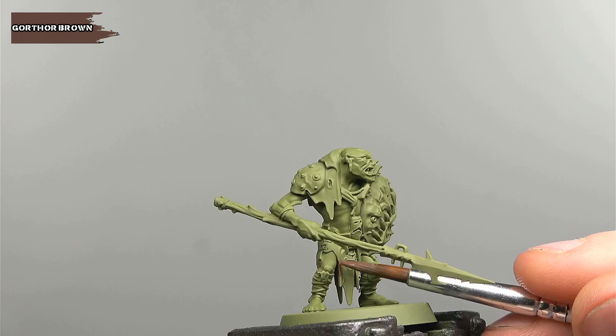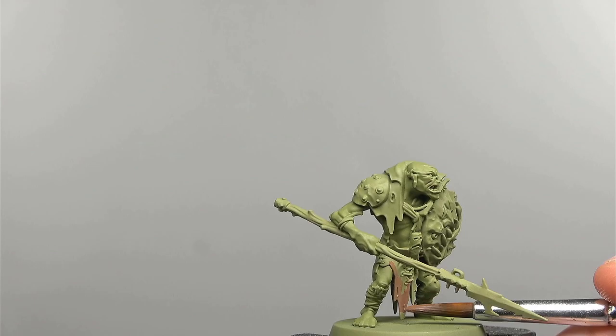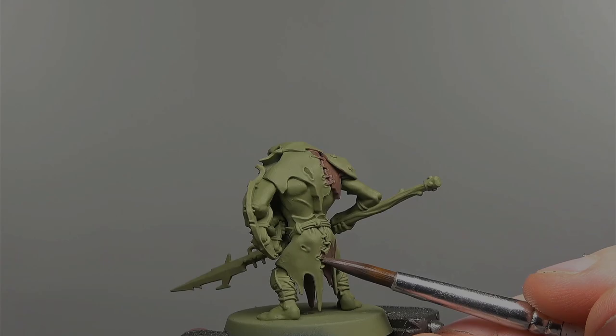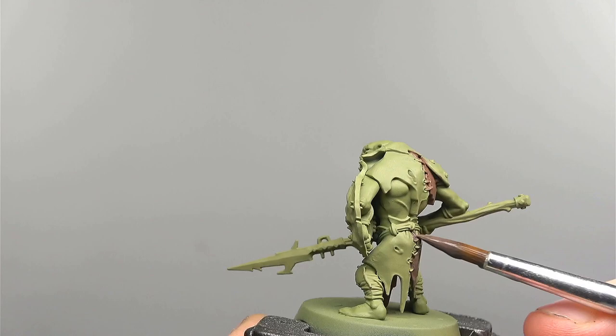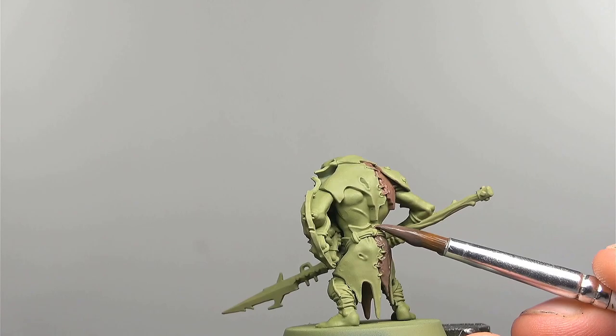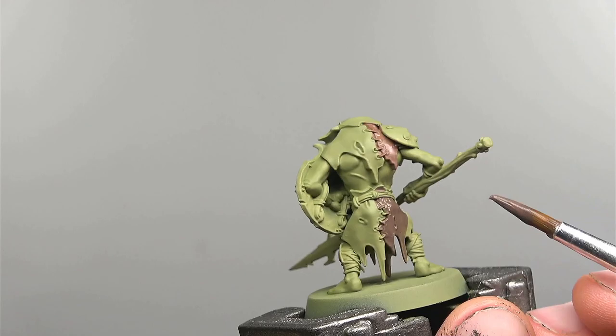Cruel Boy models are draped in what appears to me to be animal hides and I'm going to be painting these in three colours. The first is pure Gawthor Brown. The next colour is a 50-50 mix of Gawthor Brown and Dryad Bark, essentially just a darker colour than previously. We're base coating this in the same way and what's really important in these base coat stages is to make sure that we're being neat, as the neater we are in these initial steps the more time it saves us later on.